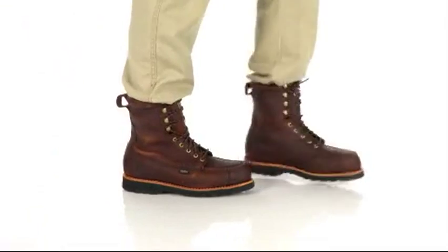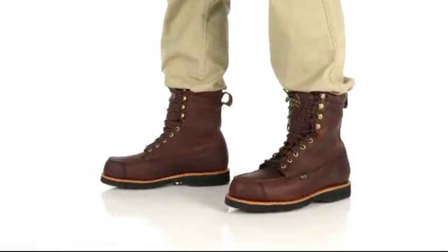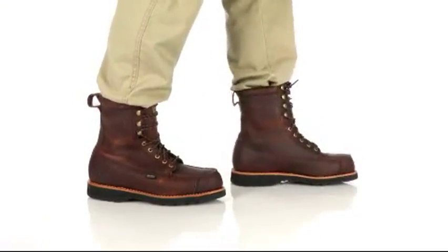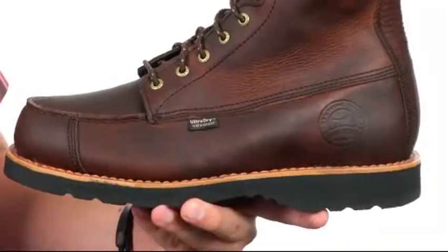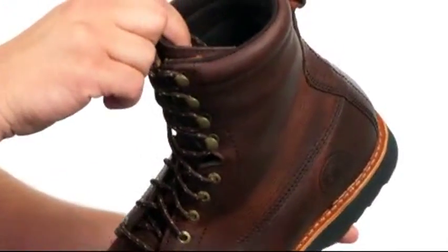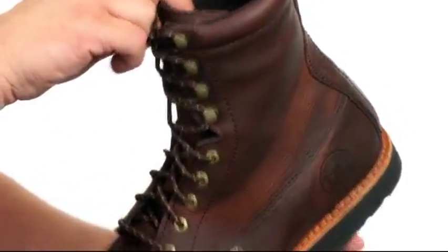Hey guys, my name is Richard and this is Wingshooter. It is from Irish Setter. These boots have a rich supple leather upper with an ultra-dry construction on the inside that'll keep your feet protected from those outside wet elements.